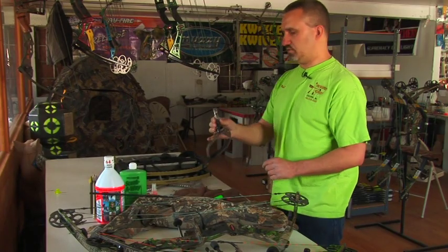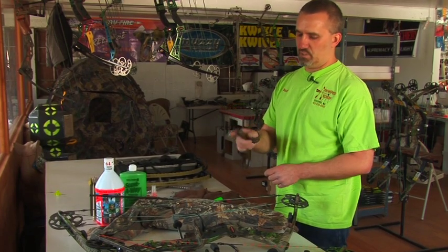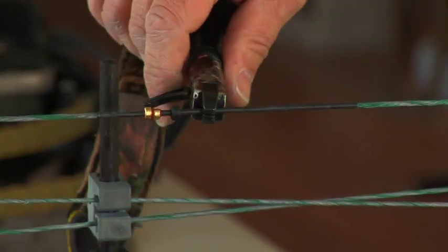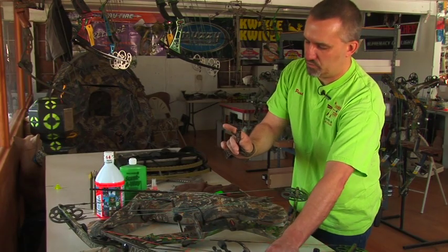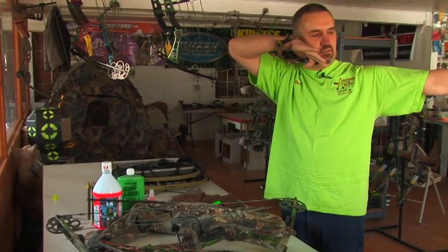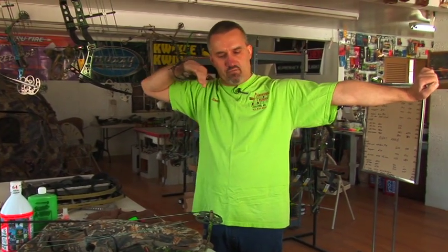A release aid such as this model — this is a wrist strap, finger trigger, pull to open, let go to close — can be used either way. It will grab a bow string or it will grab a rope loop. I prefer this type for hunting and general archery because the trigger is pulled straight away from the target, like so. The opposite motion: hand to the target, finger away.